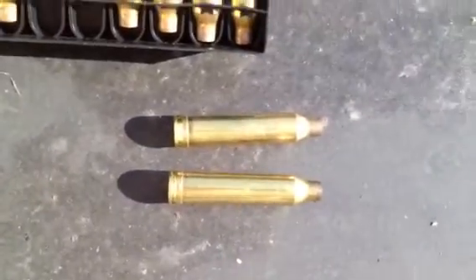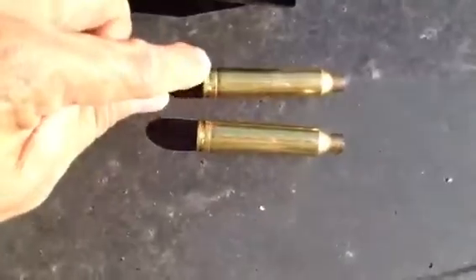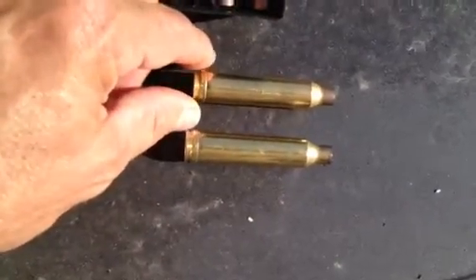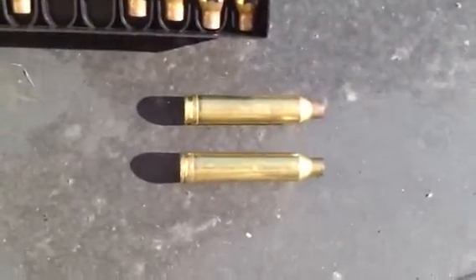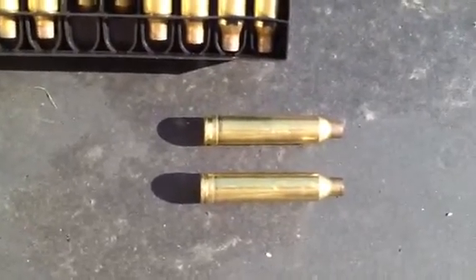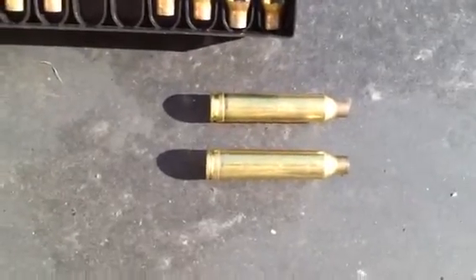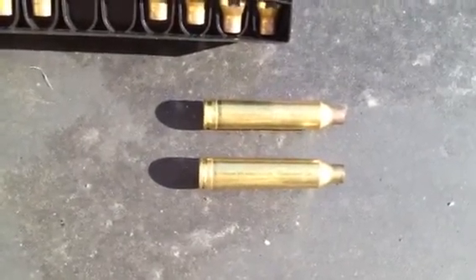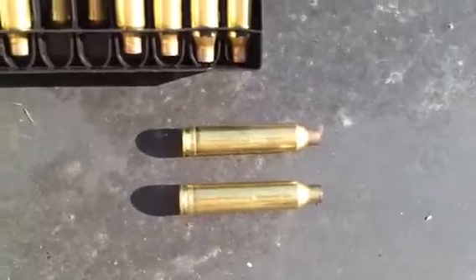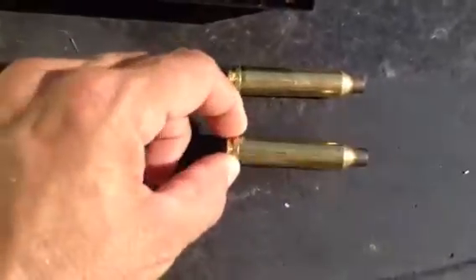The gunsmith did a test fire yesterday with a Federal round and he had the same problem — he couldn't get it out of the chamber to eject when he raised the bolt. Raising the bolt up is smooth. We even took the bolt out to see if it would hold the cartridge, and it did.